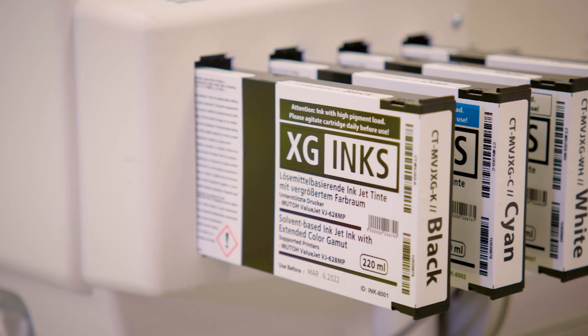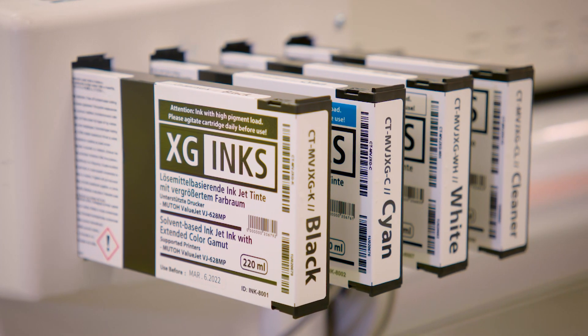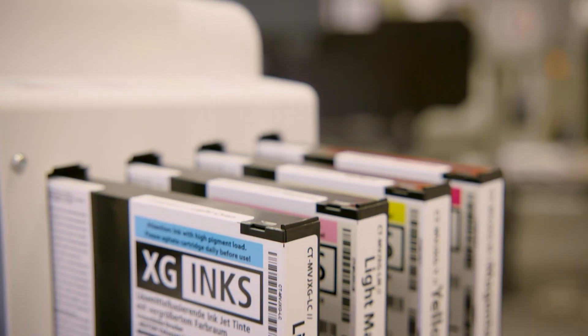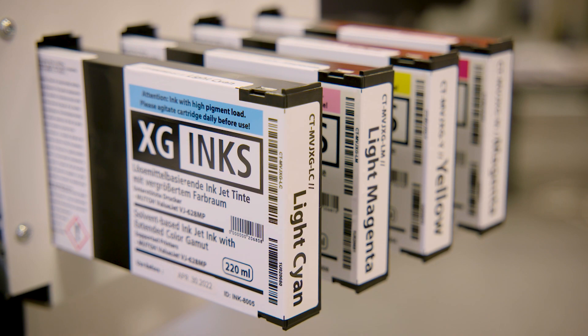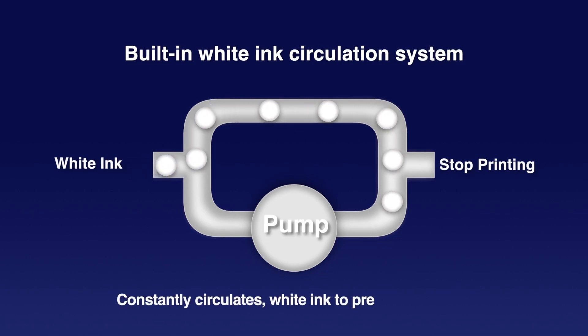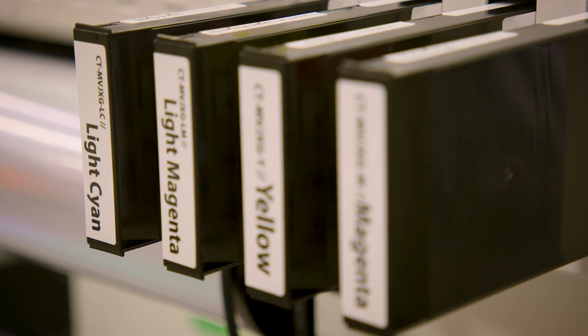Let's have a look at the ink setup. The new generation CGS Oris Multi-Resin XG inks come in seven colors: Cyan, Magenta, Yellow, Black, Light Cyan, Light Magenta, and White. The white ink allows you to print and get good colors on non-white substrates as well as transparent substrates. The printer is equipped with an internal recirculation mechanism which will prevent deposit of heavy ink particles into non-accessible parts like the ink tubing.